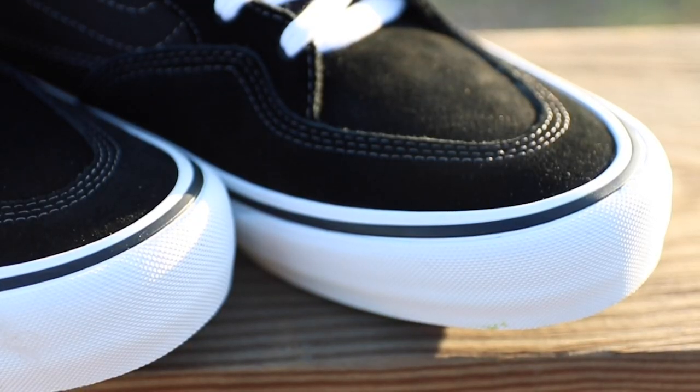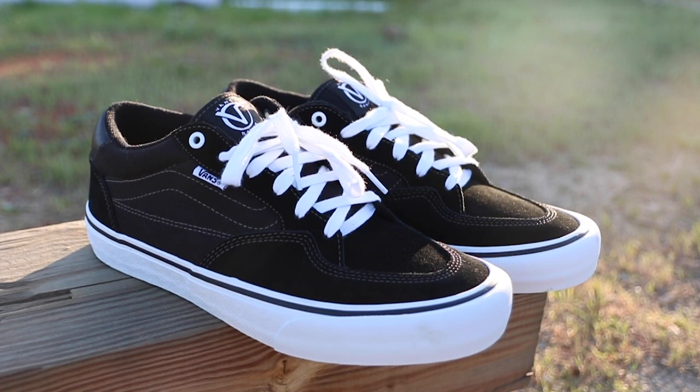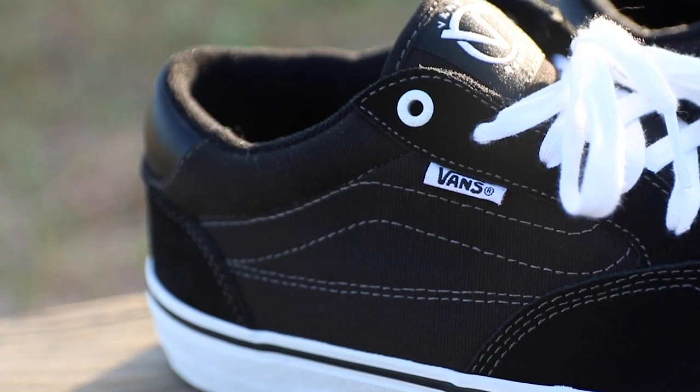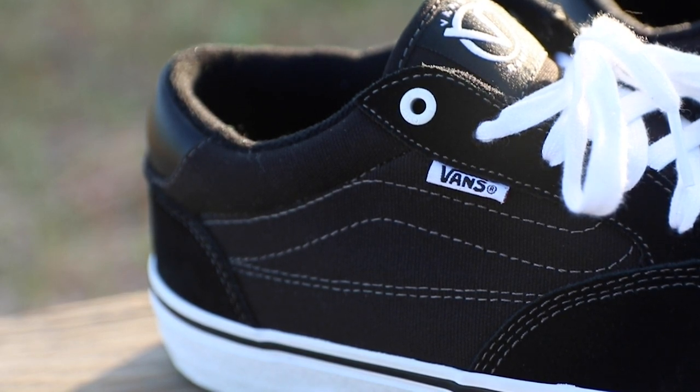Then we have the Dura Cap, which is on most if not all Pro Skate shoes — suede, resistant to abrasion when you're flicking your board. This shoe also has really good padding in the back of the heel, similar to the Style 112 Pro. This feels almost like a TNT in here.